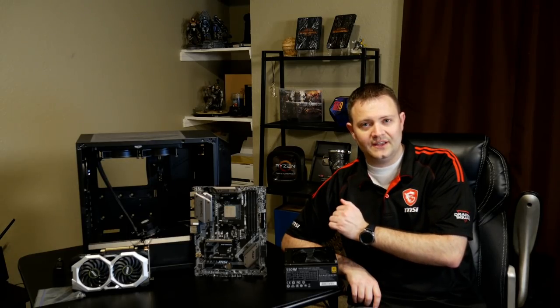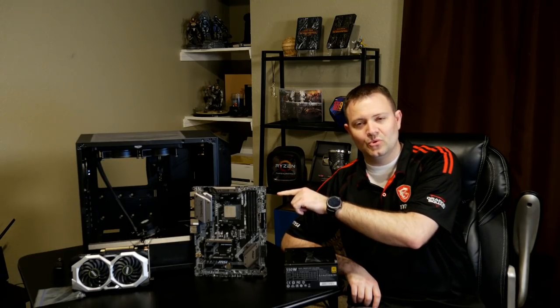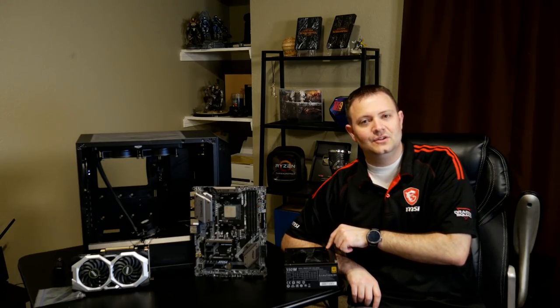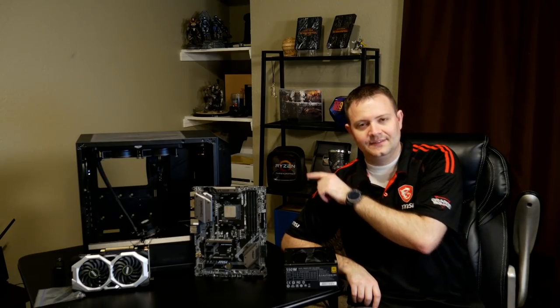So we've covered the parts. To recap: you need a processor, a motherboard, a graphics card, a power supply, RAM, storage, a case, and cooling for your processor. In this case the cooling came with the processor we purchased — always look before you buy. Those are the parts you need. Now I'm going to go through a step-by-step on how to put them together.